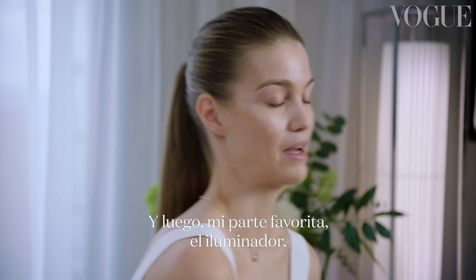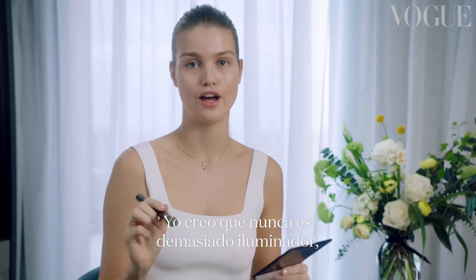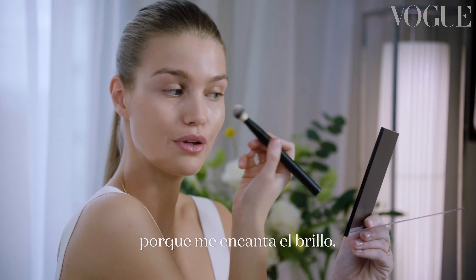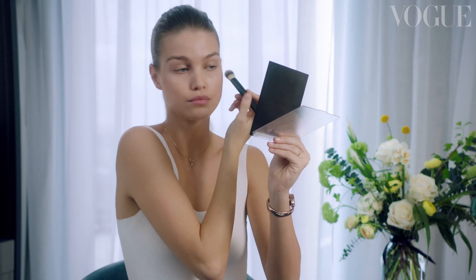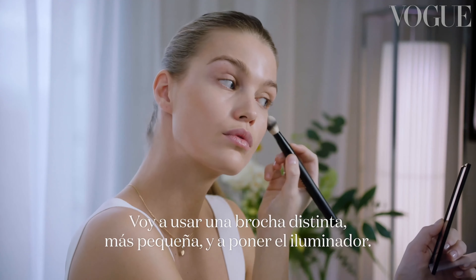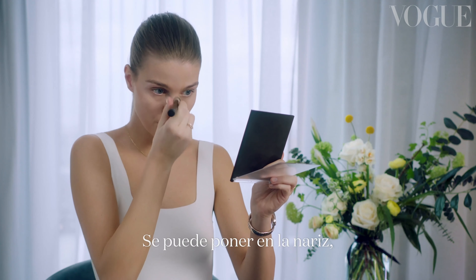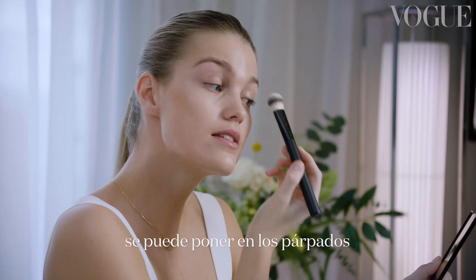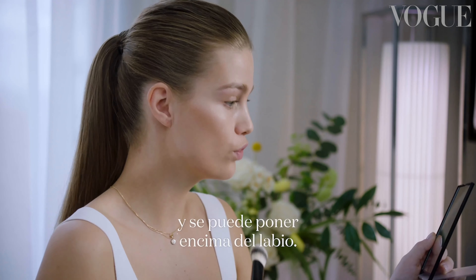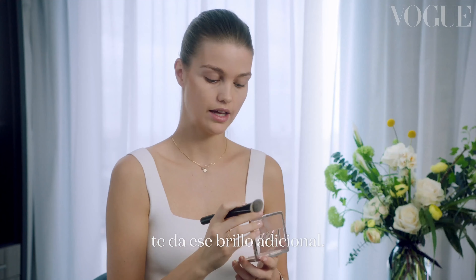My favorite part is the highlighting. In my opinion you can never have too much highlighting, because I love shining. I'm gonna use a different, much smaller brush. Highlighter you can also use for different parts of your face — you can put it on your nose, on your eyelids, and on top of your lip. You use highlight on top of your contour and it gives you that extra shine.